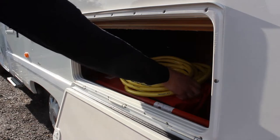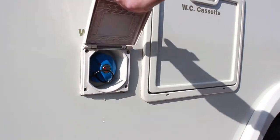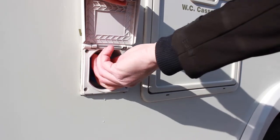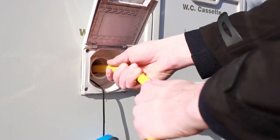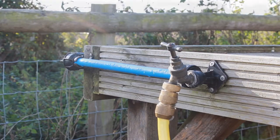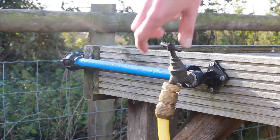To refill the fresh water tank, locate the access cap clearly labeled 'water only'. Using the habitation key, unlock the cap, push in and twist, insert the water hose and start filling. It takes approximately 10 minutes to fill an empty tank. Your motorhome has an inbuilt overflow system — you'll know when the tank is full when water starts to spill out underneath.